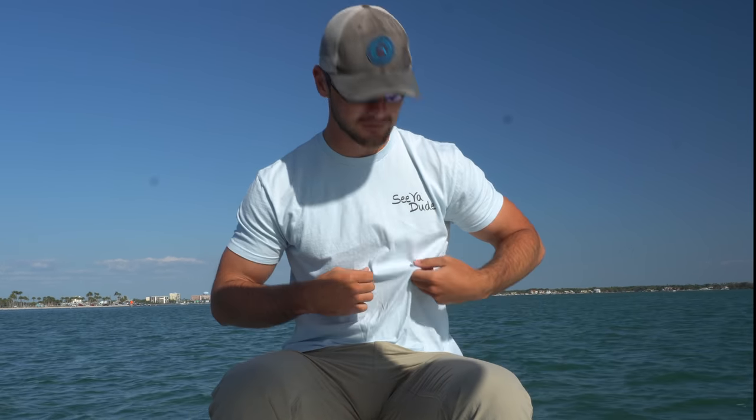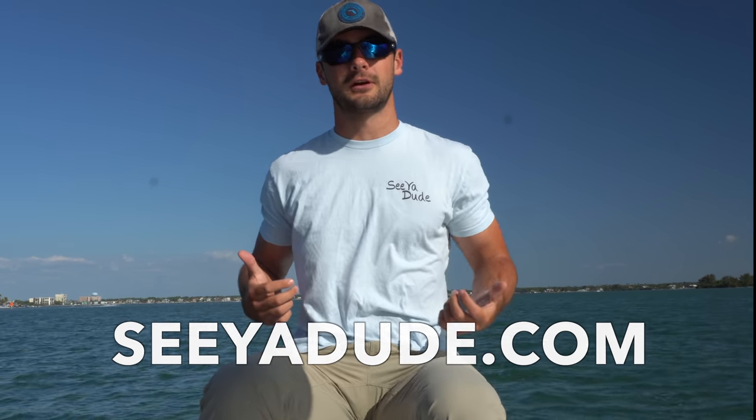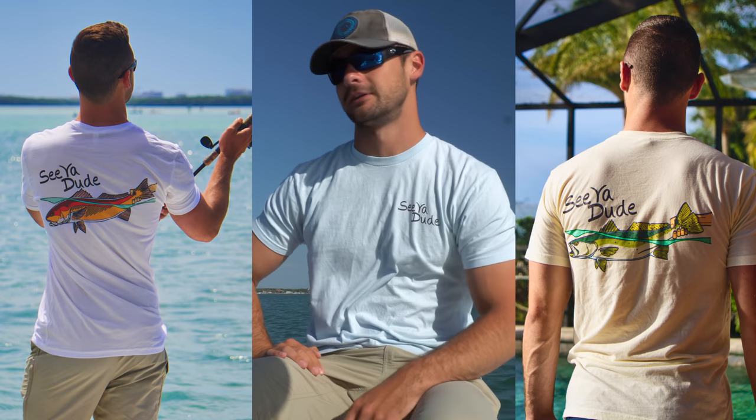What is going on everyone! Before we get into today's video, I just want to make a quick announcement that there are CA Dude shirts now for sale on cadude.com. I have the blue snook design right here - I'll turn around so we can see the CA Dude snook. We also have the redfish and the stout trout in three different colors each. I'd greatly appreciate any support whether it's views, likes, comments, or purchasing one of these shirts.